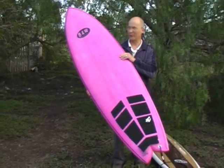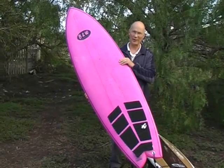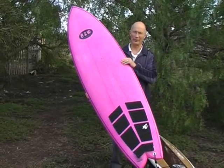As I said, a great small wave board for anyone up to about a hundred kilos, I reckon. Very, very buoyant board.